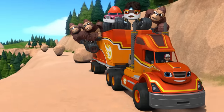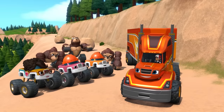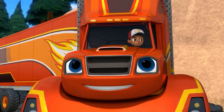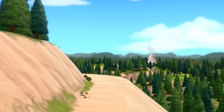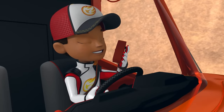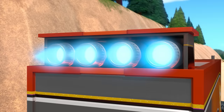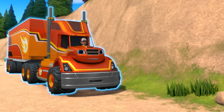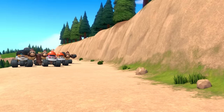We did it! Way to go, Blaze! Thanks for the help, everyone! Blaze, look — it's the smoke from the fire! We've got to get this water to the firefighters fast. Activating Big Rig Blazing Speed. To give me blazing speed, say: let's blaze! Let's blaze! Go Blaze!